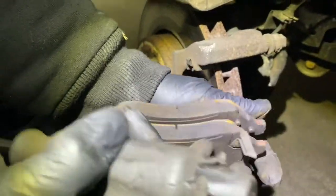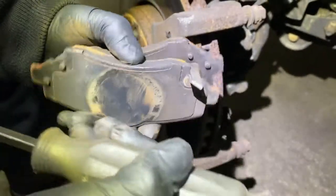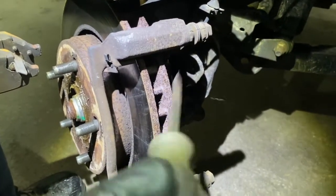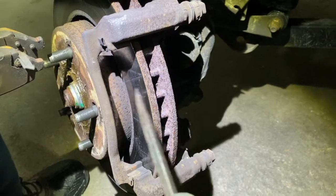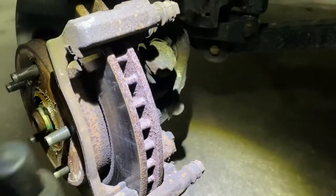These pads are not that bad, they're okay, but the rotors are warped. A lot of times you can't blame the mechanics - sometimes people just don't want to pay for new rotors. If you put new brake pads without replacing the rotors and the rotors are warped, the new brakes are really not going to do anything better anyway.